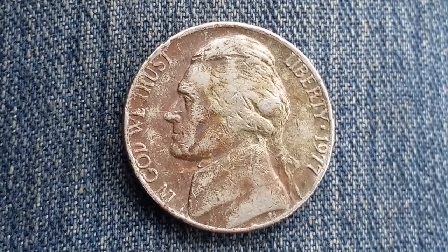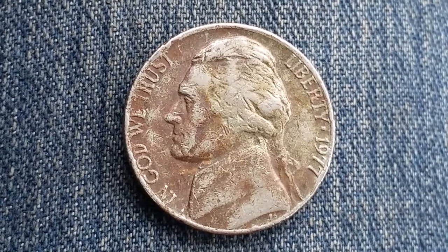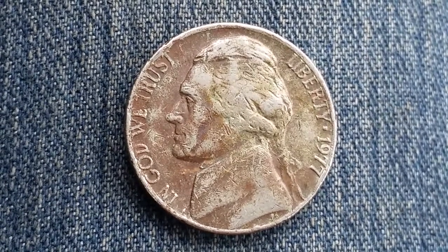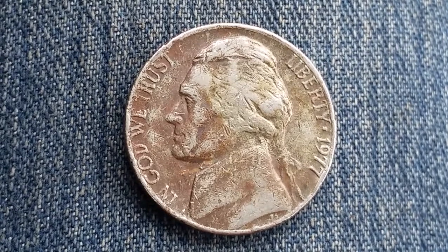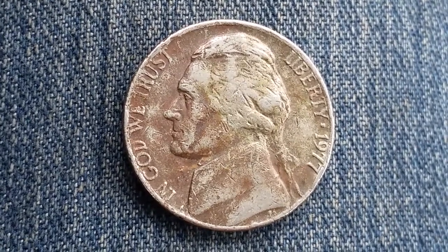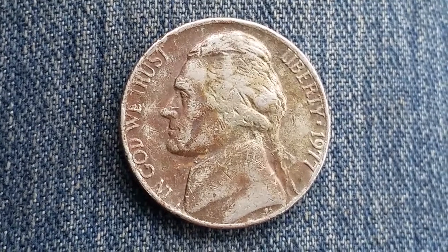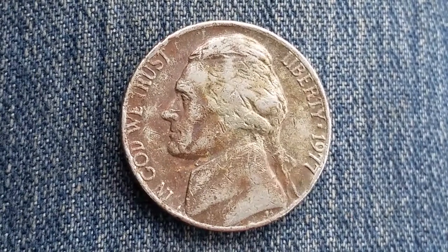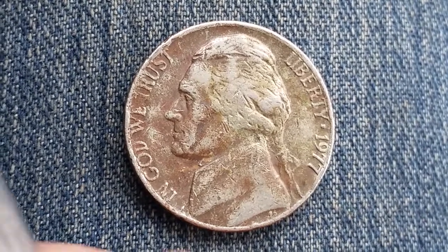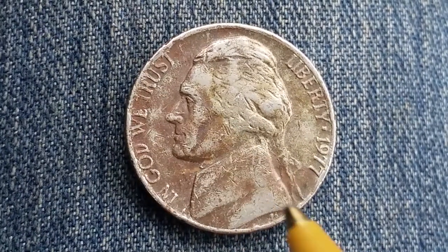You're watching Coin Collecting Fun, the king of hobbies and the hobby of kings. Here is a 1977 Jefferson nickel. The designer was Felix Schlagg; his initials were added below Jefferson's bust beginning in 1966, right there.